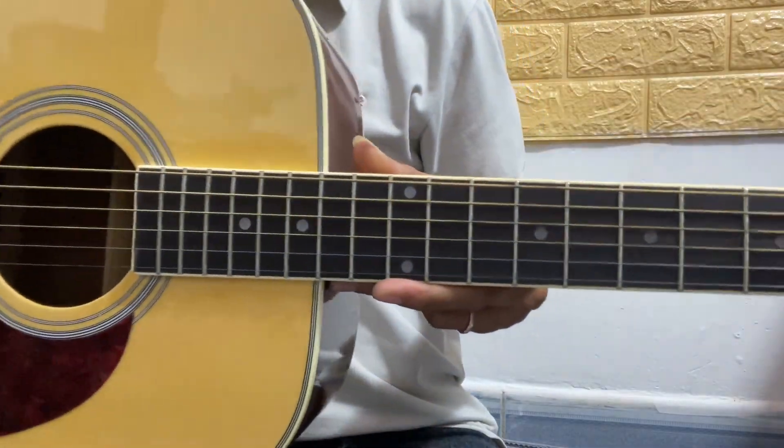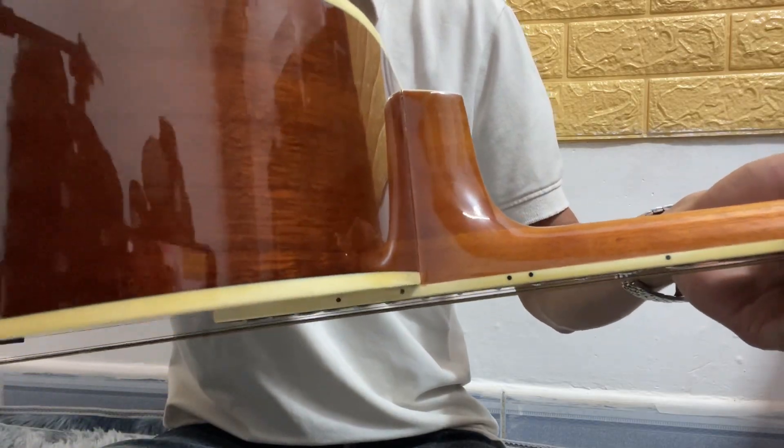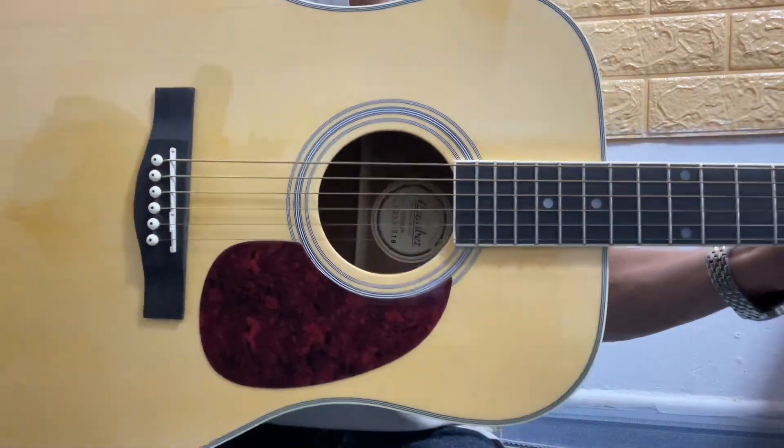Đây là 2.5 triệu, em tặng bao da, bao ship toàn quốc cho anh chị ha. Anh chị nào mua thì liên hệ cho em nha. Chỉ có 2 triệu rưỡi thôi.